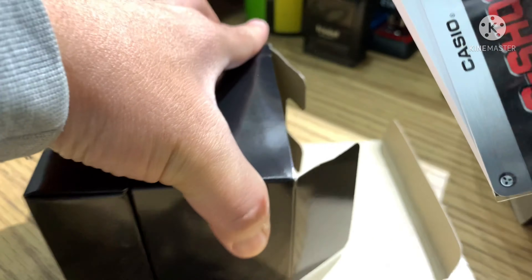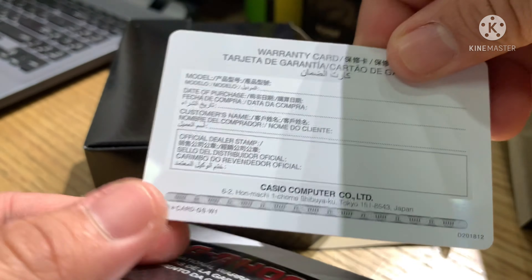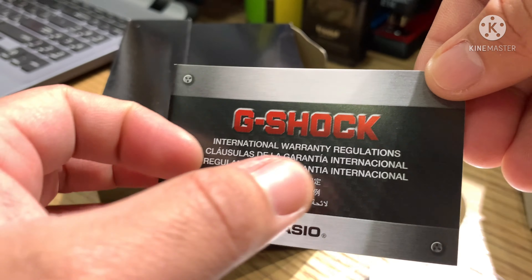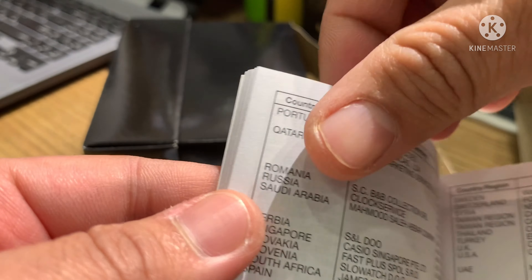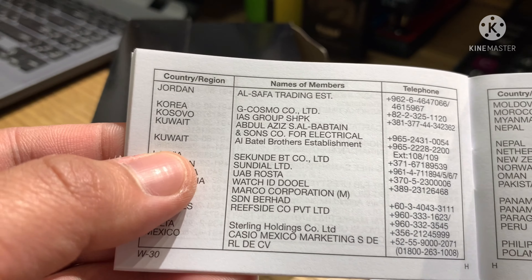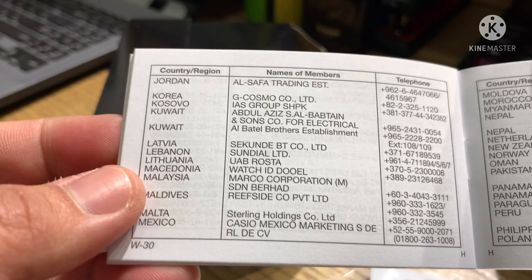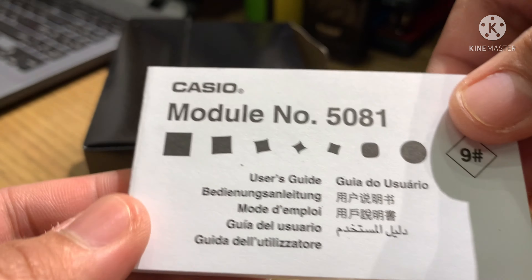Let's start here. International warranty card — one year coverage for battery and machine. Inside the booklet you can see all the business partners of G-Shock all over the world. This is our company — Kuwait Al-Bato Brothers Establishment — so we are the authorized dealer here in Kuwait. And of course the module number 5081 manual booklet guide.